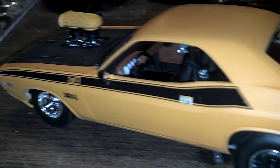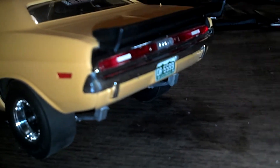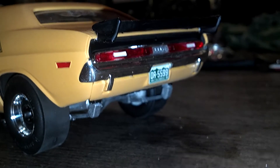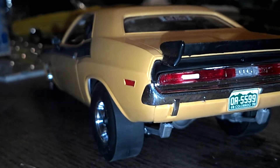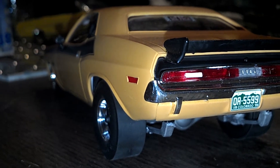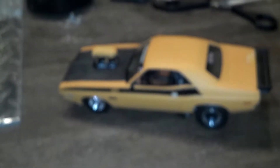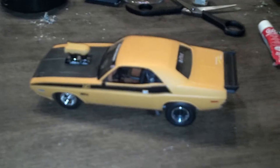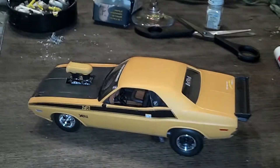I'm sorry. That was the last update for it — I didn't finish the back of it, so now it's done.